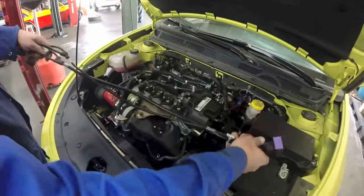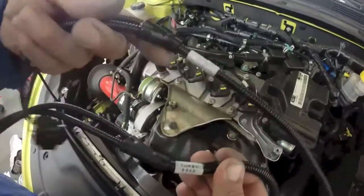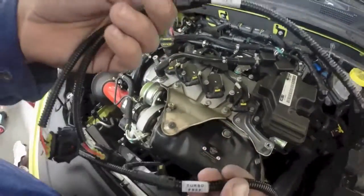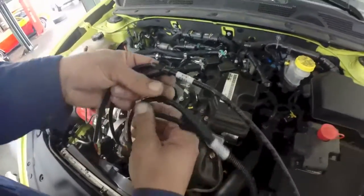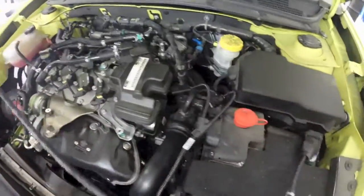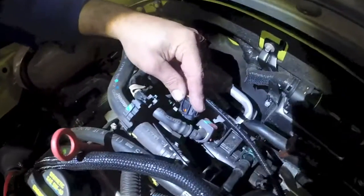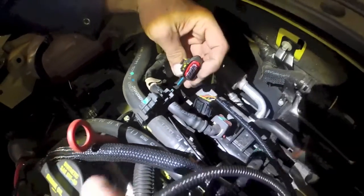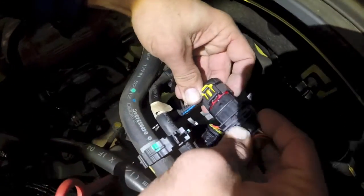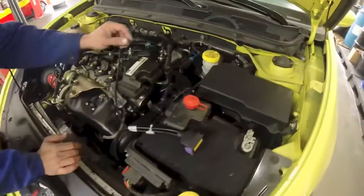Now you want to take the engine harness and read the labels to see which plug goes where. This is the air and this is the turbo pressure. So turbo goes here, and air is over here on the map sensor. When you take the plug, simply push it on. Make sure you do it until you hear it click, as well as on this one. Press the safety lock back in, and same thing on this side.